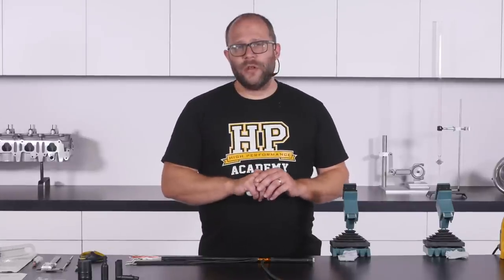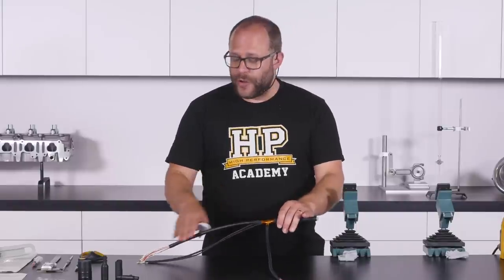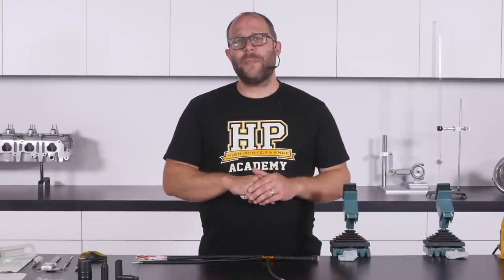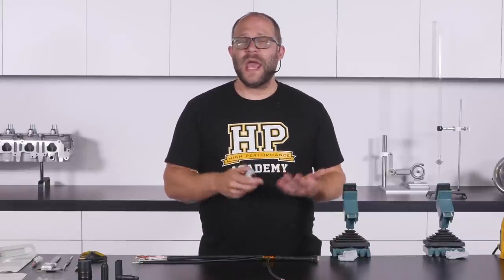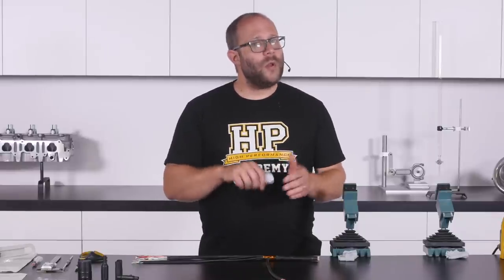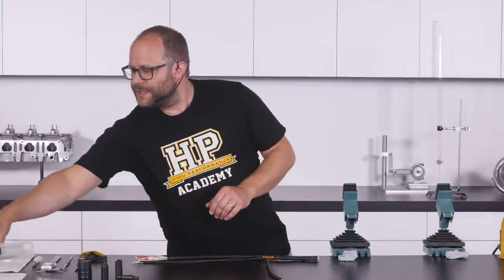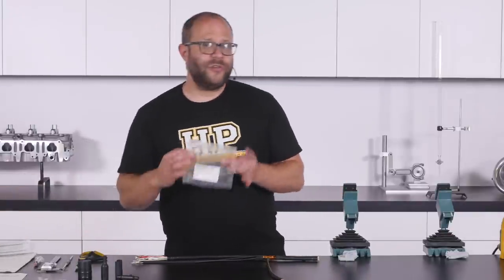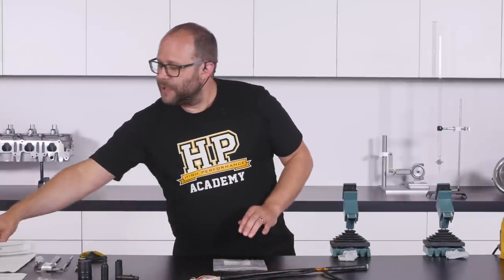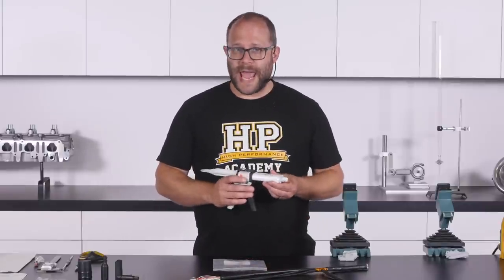We're going to look at an example where we install a T-shaped boot onto our example harness section. The first part of this process is mixing up our epoxy sealing compound and getting it into a syringe, so it's easily available when we undertake the recovery process. We'll use an old waste plastic bag and simply squirt out a small amount of epoxy compound onto it and mix it by hand.